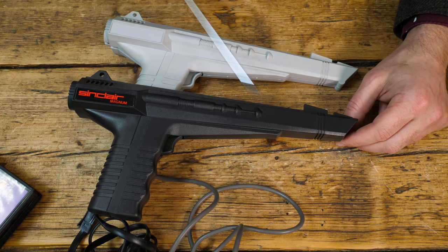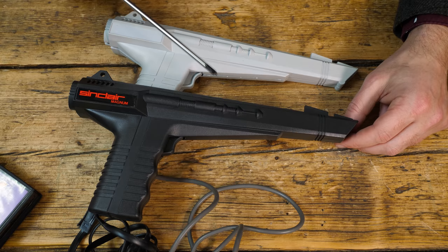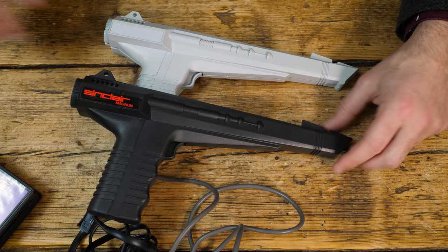This was for the Sinclair ZX Spectrum, and you can see that it has absolutely come from the same mold. You've got the same features all the way down, a different label, same sights, grip, trigger — absolutely everything is the same. So our 16-bit Amiga light gun is recycled, at least from the molds from this 8-bit gun.